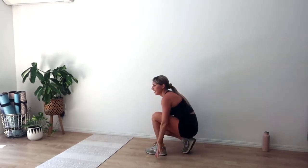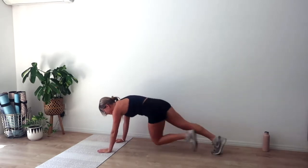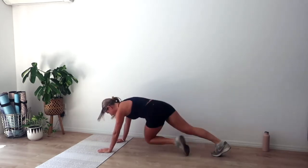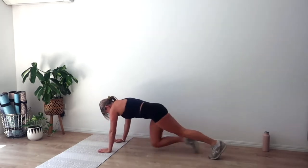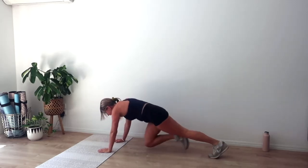Rest for ten, breathe. Grab a drink if you need — going in four, three, two, and one. Mountain climbers, nice and quick, run it out. Scoop those lower abs, stay strong through your arms. I know it's burning but we're almost there. Big breaths — we've got another ten. Exhale as we pull that knee in — another four, three, two, and one.